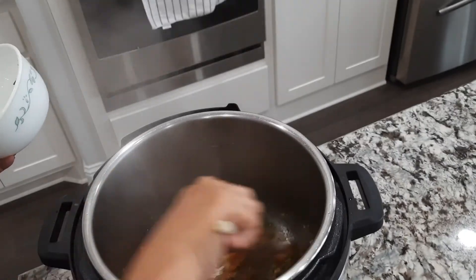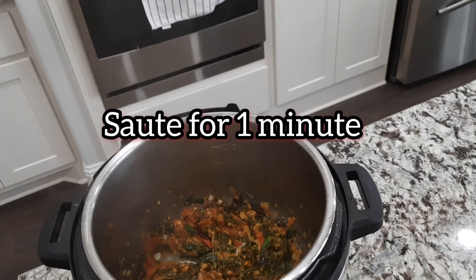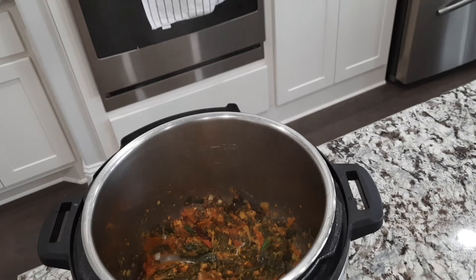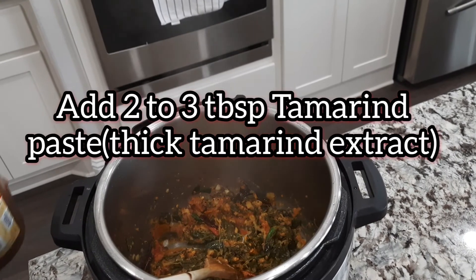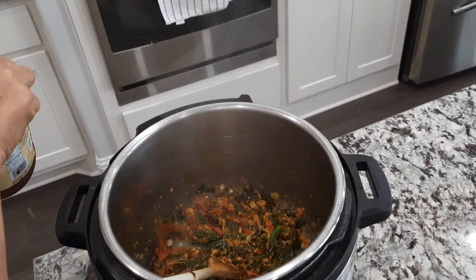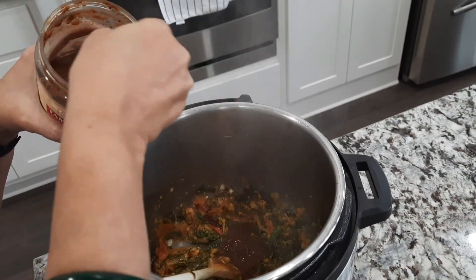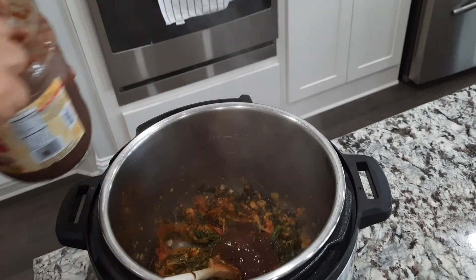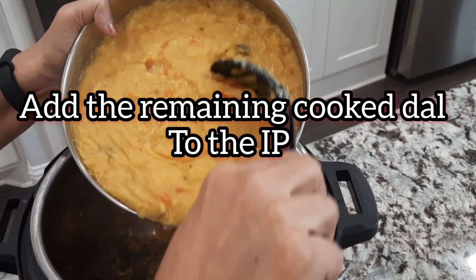Then add the tomatoes to the top. Then add the peas and give the tomatoes to the top. Now add the tomatoes for 1 minute. Add 2-3 tbsp of tamarind paste — you can use ready-made tamarind paste — just to remove the paste.